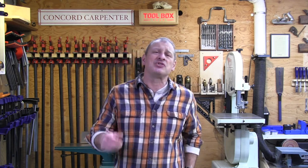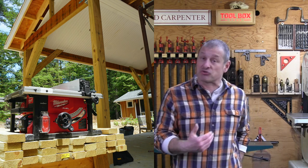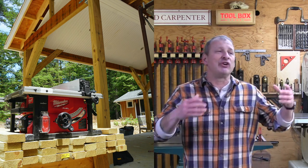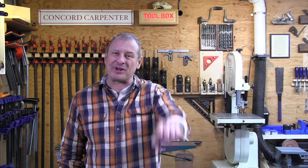Next time we get together, I'm going to talk about coping molding, my 10 tips for doing trim work, as well as my recipe for continued education for learning as a journeyman carpenter. Until next time, remember to develop a passion for learning and if you do, you will never stop growing. Stay well, keep learning.